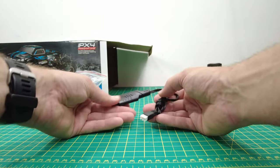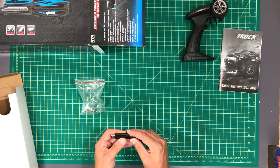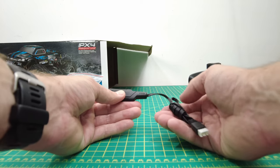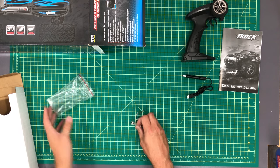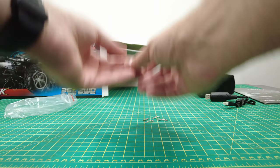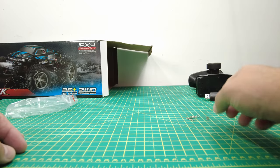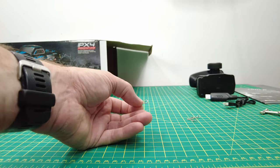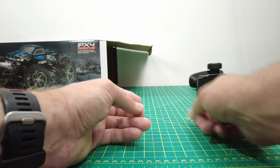Also in the package is a USB-powered battery charger. It says input 5 volts at 2 amps, output 7.4 volts at 1.3 amps — so that should take just a little bit more than an hour to charge the battery. Also included is a wheel nut wrench and four body pins. The body pins are smaller than what you'd see on a 10th scale hobby shop car, but they are bent so they're easier to take out — that's nice.